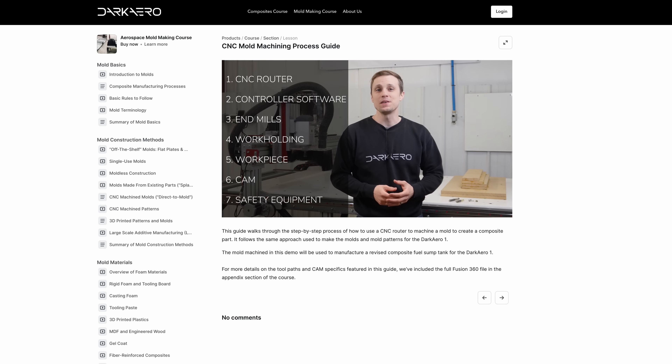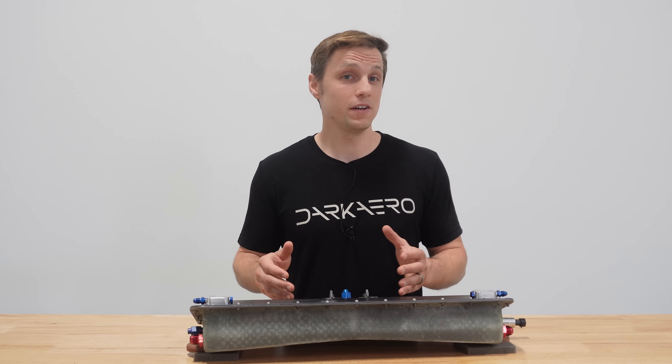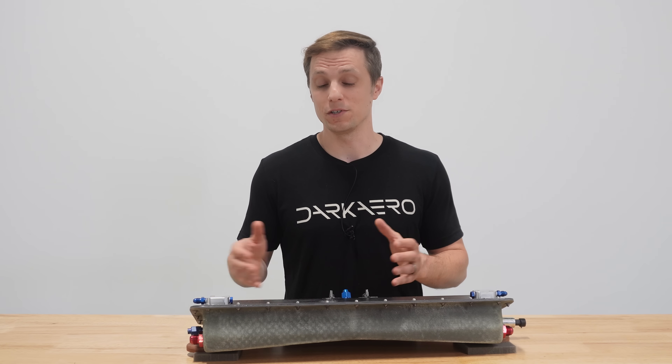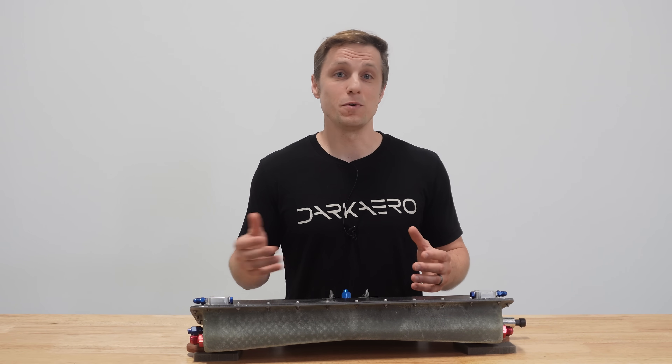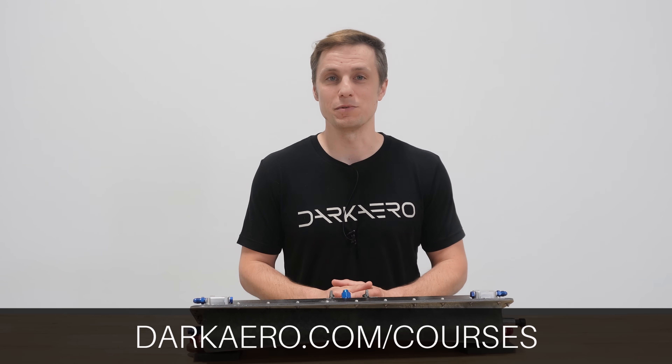In fact, the entire step-by-step process we went through to CNC machine the mold for the revised fuel sump tank is covered in the course. We've included the CAM files so you can create the sump mold yourself if you want. There are a ton of other mold design and manufacturing examples, so check out the aerospace mold making course by following the link in the description.